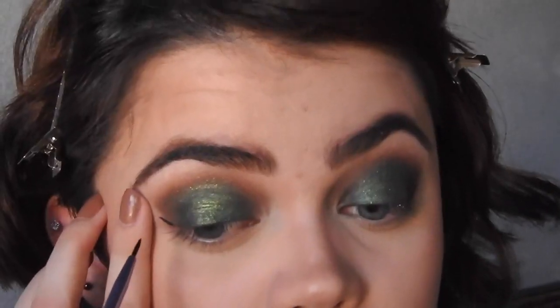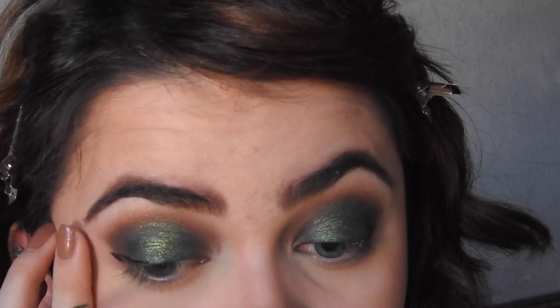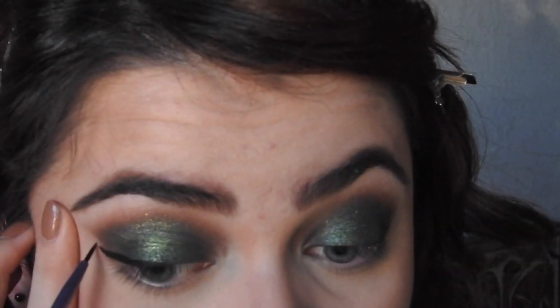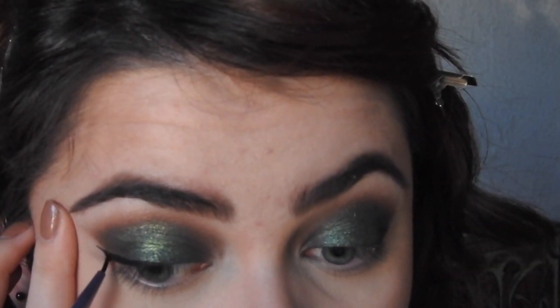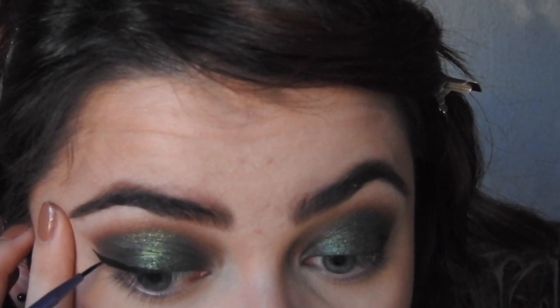Then, I'm taking a Milani blush — I don't know exactly which color this is, but any Milani blush is really good. And then, I'm also going to do a small wing. I'm not taking that all the way in, but you can do a dramatic wing. I just wanted to do a slight one because I wanted that sparkly eyeshadow to show through.